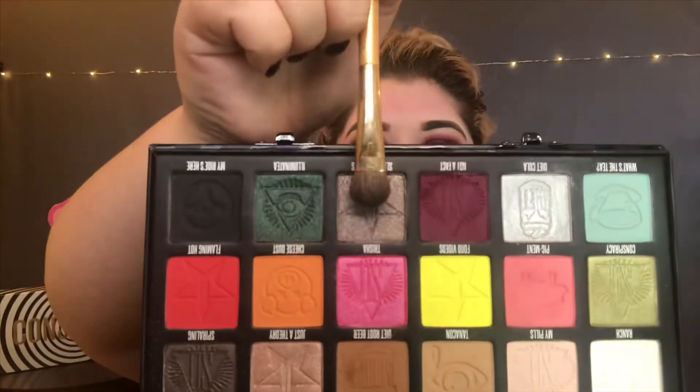Next, I'm going to dip into this shade called Sleep Paralysis. It's kind of a shimmery pewter shade, and I'm going to take a nice dense packing brush and work that shade on the lid. With this shade, I'm going to be careful not to drag it too high up into the crease — I want to just bring it to the crease and let it sit there.